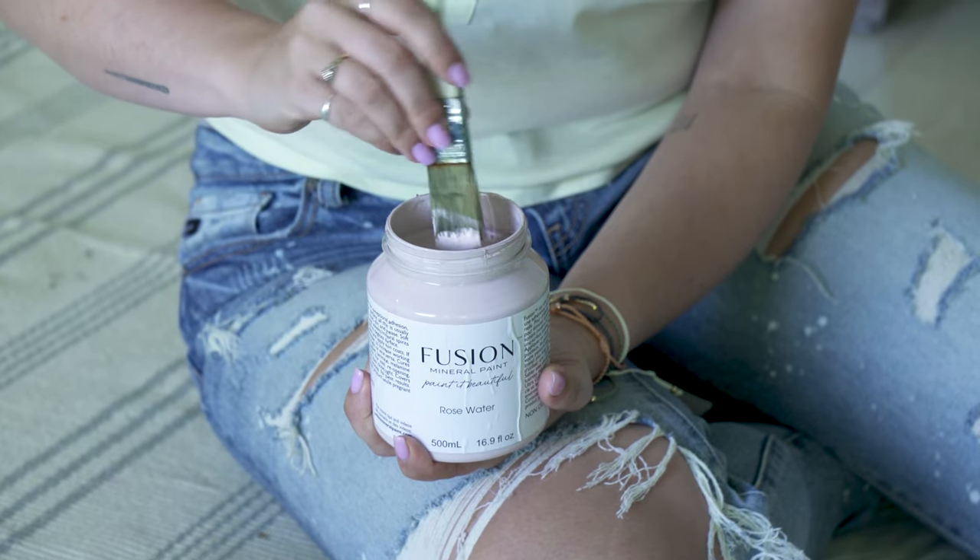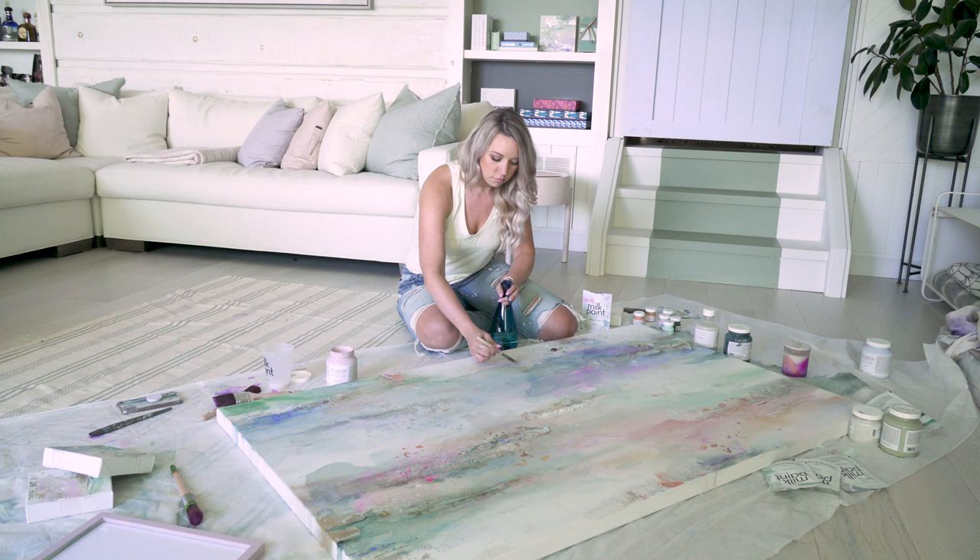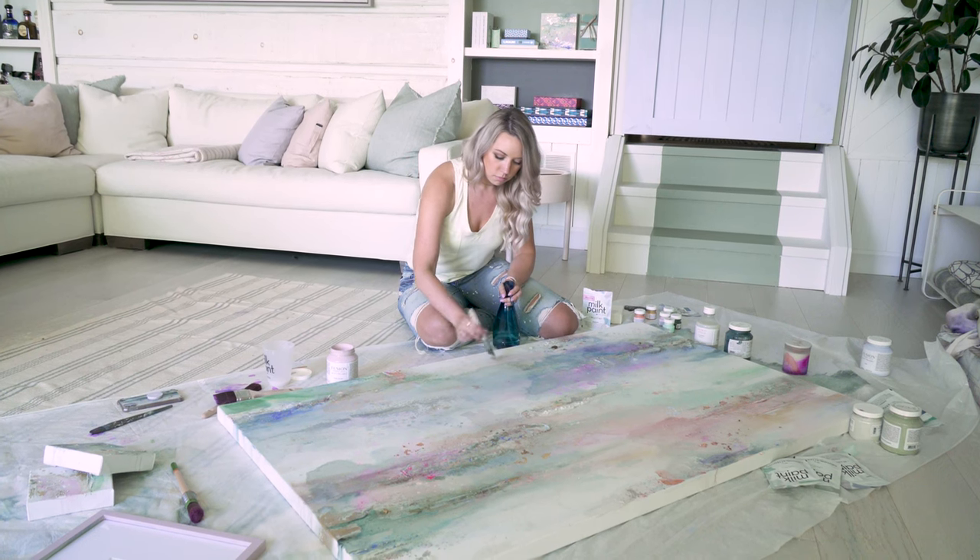I'm definitely a mixed medium artist, so I pretty much use anything and everything I can get my hands on. Of course, Fusion Mineral Paint is a product that I've been using in the last year or two. Jenny initially reached out to me about a year and a half ago when she was here at the cottage.